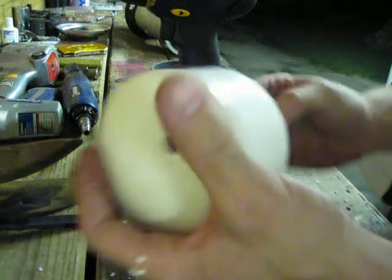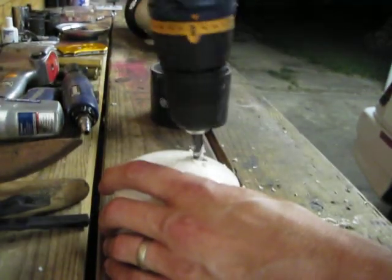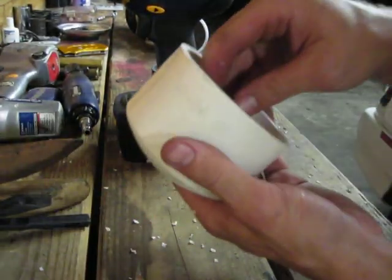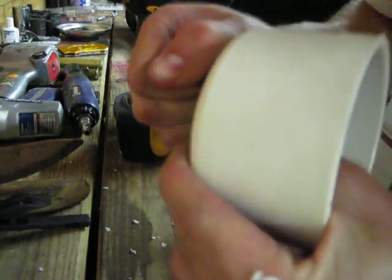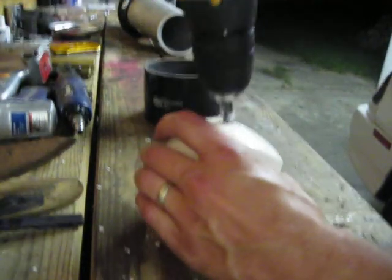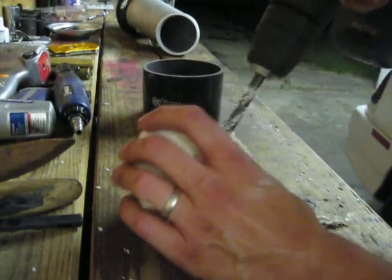Maybe just a tad bit more. You don't want these to be too loose because then the valve stem seal will leak when you're doing your boost leak test, and that's a pain. My drill is going dead so it really sucks.